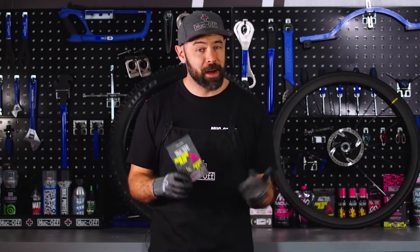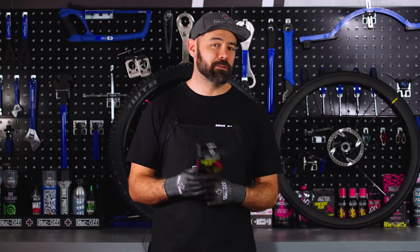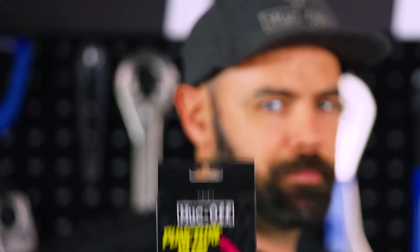Hey guys, Elliot here from Muck Off. I'm back with another video to show you today how to use our new puncture plug repair kit.